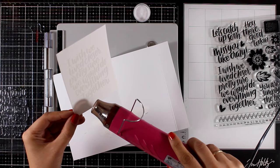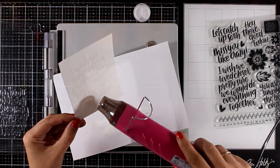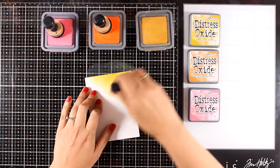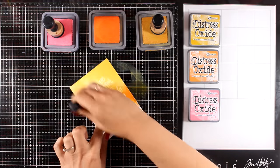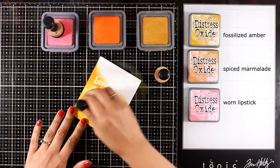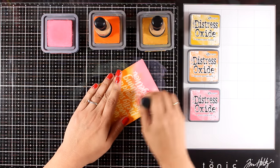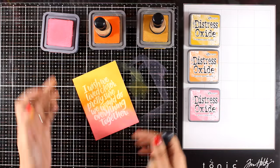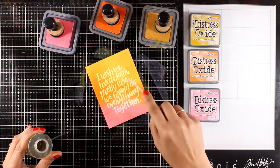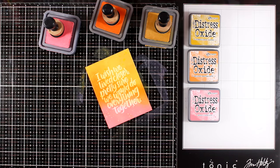I'm adding white embossing powder and I'm going to heat set it — I'm going for a resist technique today. These sentiments are nice and big and bold, and they are great for stamping on top of a really busy or very colorful background. I'm going to use three distress oxide inks and blend these colors on my paper — remember I'm working on watercolor paper. By using this idea and the different sentiments from the stamp set, you can create quickly and easily a bunch of different cards perfect for many different occasions, using your favorite color combos.